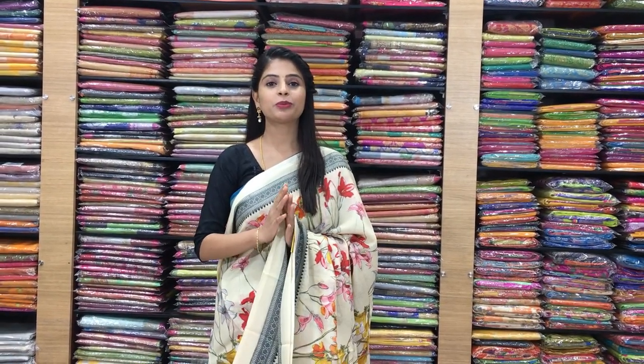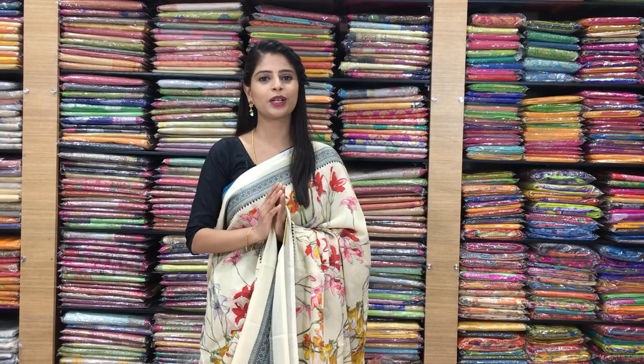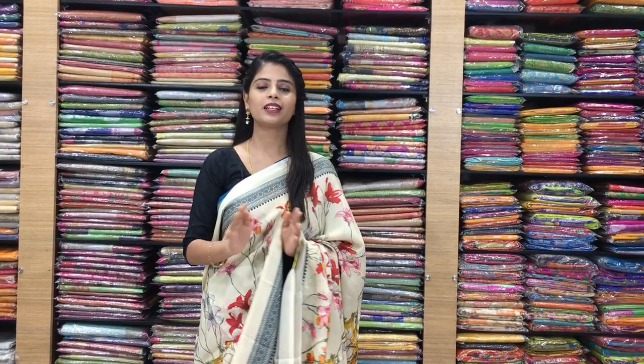Hello all, Namaste! Welcome to Vijay Brothers. This is Monica. Today I am back with beautiful sarees — daily wear sarees at a reasonable cost. You can use these beautiful silk coat sarees. They are lightweight and very easy to hand wash. Perfect for shopping, office wear, traveling, and journeys. They are very affordable. Let's get started with the video.